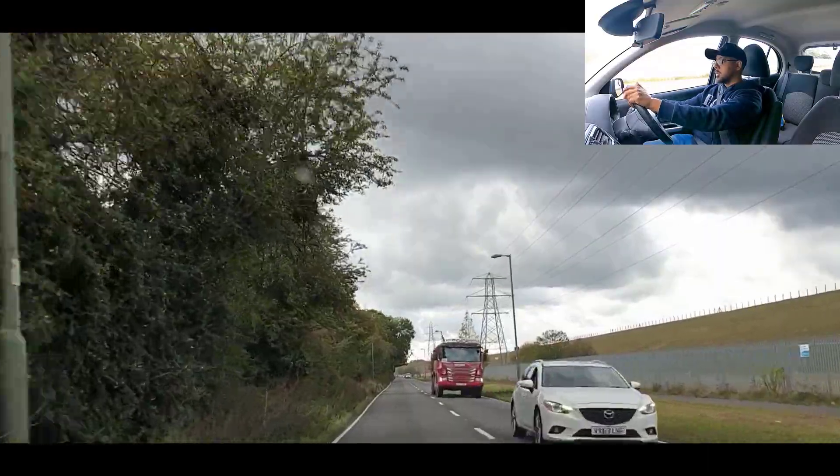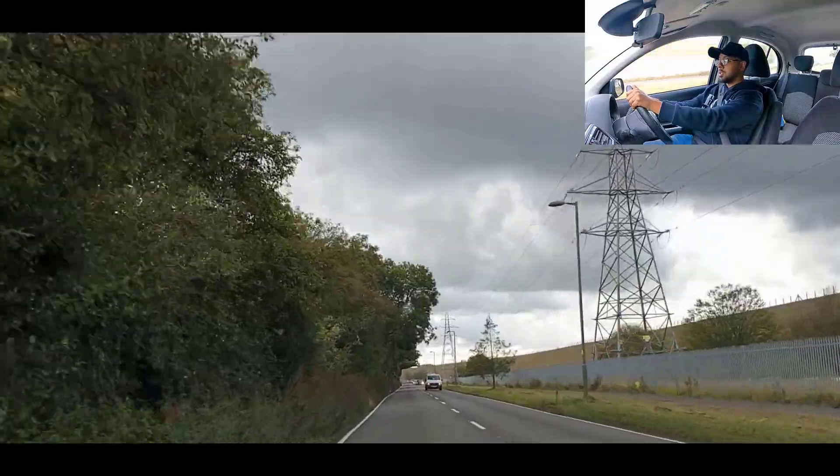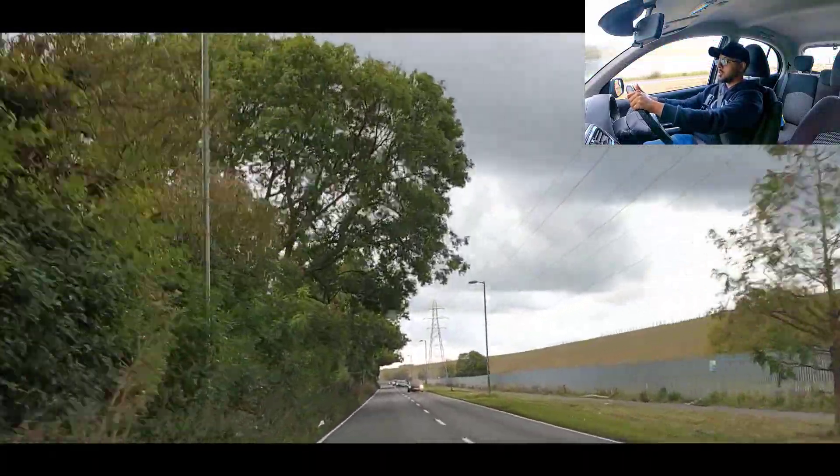If you've been practicing in areas that don't have a 50 miles an hour zone — such as Isleworth — this driving test route does have a 50 miles an hour zone. Other places have 60; go down to Hayes and you'll see a 60 miles an hour zone.